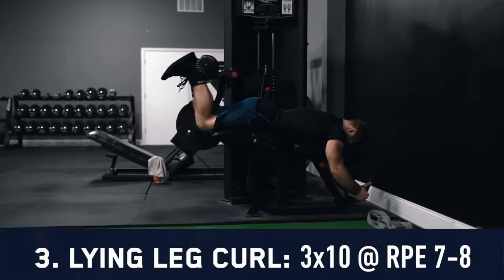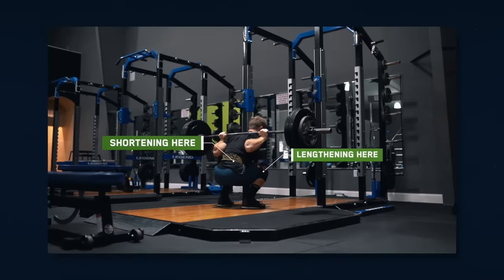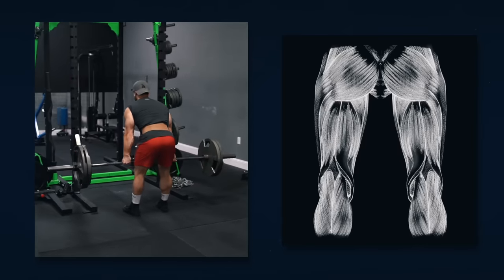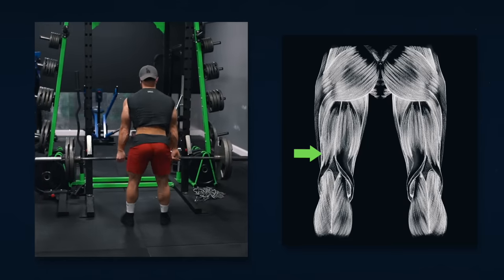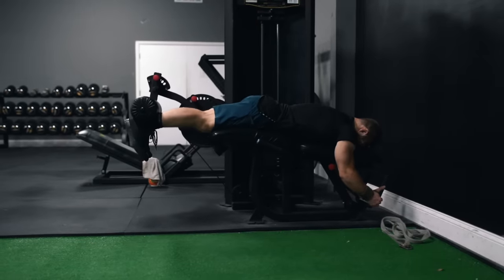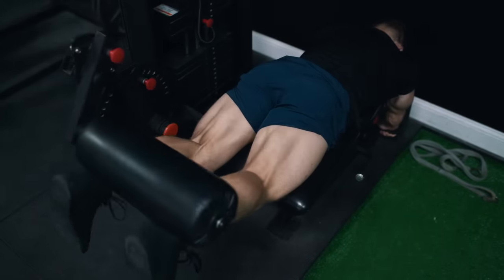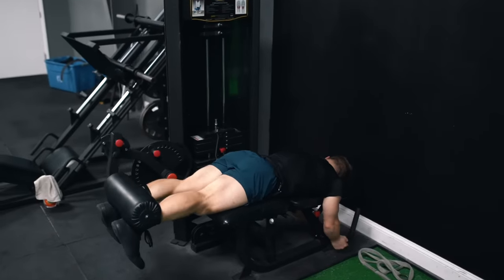Up next we're hitting three sets of 10 on the lying leg curl. Squats didn't do a good job hitting the hamstrings because they're lengthening at the knee while shortening at the hip. Also, even though the Romanian deadlift hits the hamstrings through hip extension, the biceps femoris short head only crosses the knee joint, making it biomechanically impossible for it to contribute to hip extension. To hit all four heads of the hamstrings you simply need a knee flexion-based movement. We choose the lying leg curl over something like the glute ham raise to avoid excessive soreness before RDLs on day two.